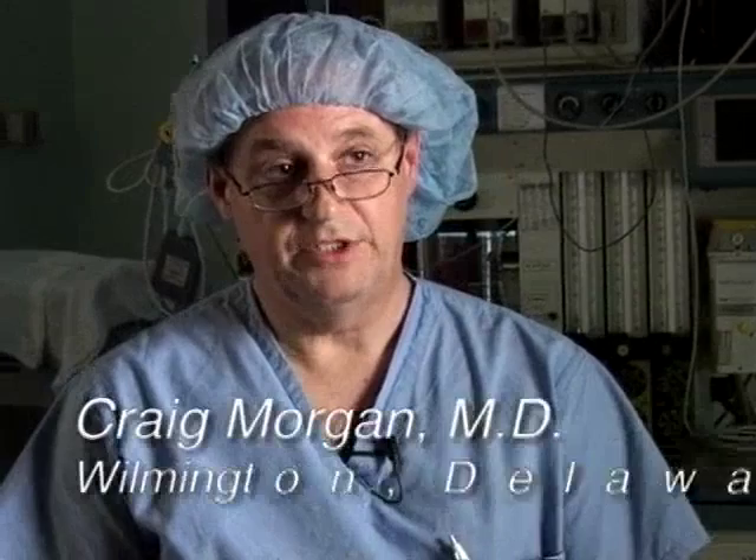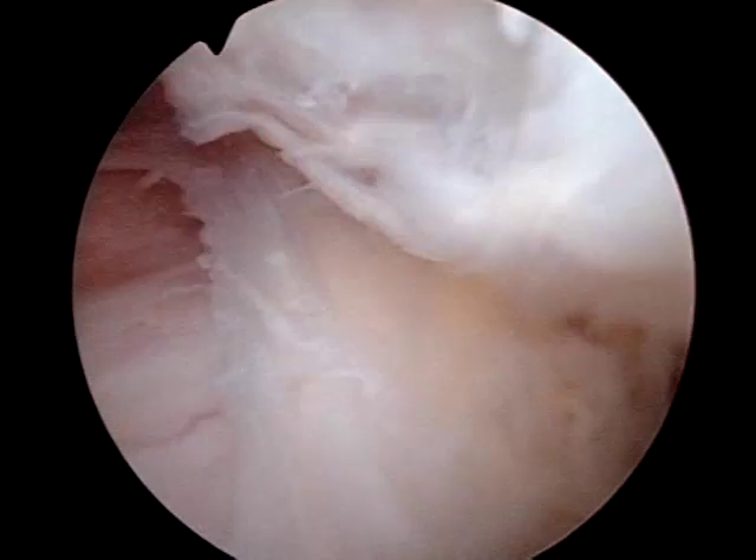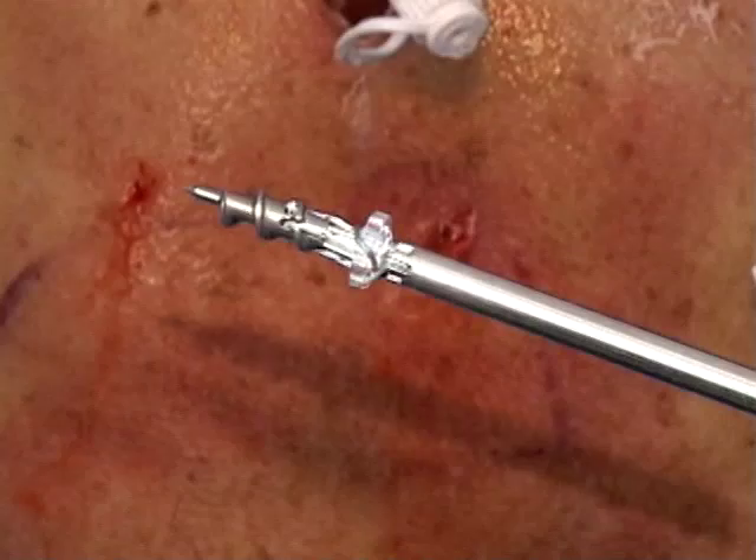What you're seeing in this arthroscopic case is a large rotator cuff tear, which I would categorize in the giant category, involving the entire supraspinatus and a portion of the upper infraspinatus, with the tendon retracted back almost to the level of the glenoid.